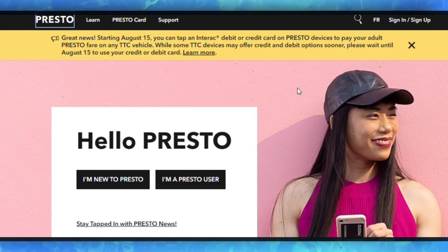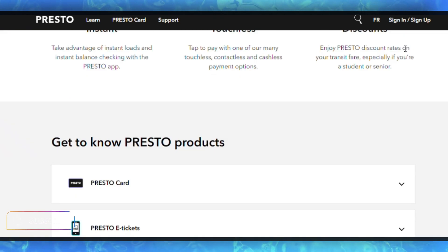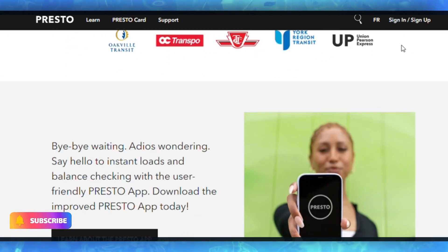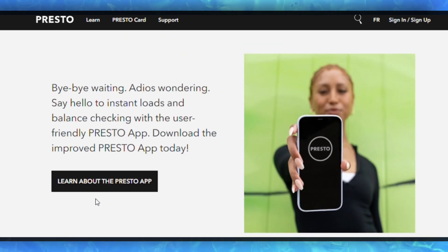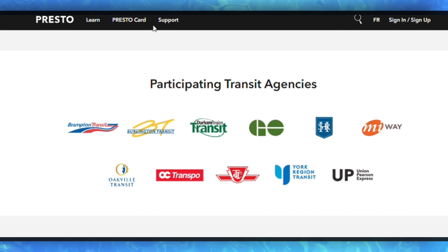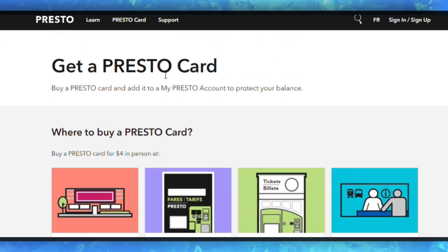Once you're logged in, look for an option to add your Presto card to Apple Wallet within the Presto app. The exact wording may vary, but it should be a straightforward process. The app will guide you through the process, which may involve scanning your physical Presto card or entering card details.